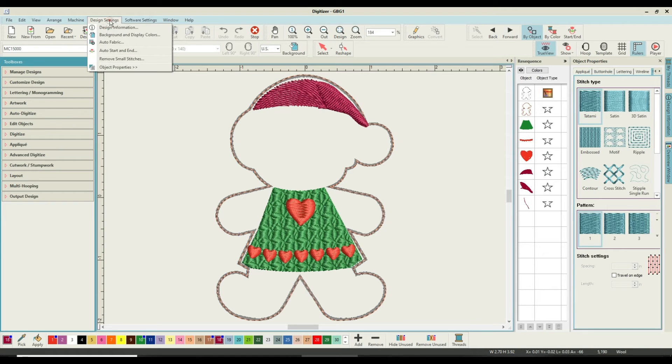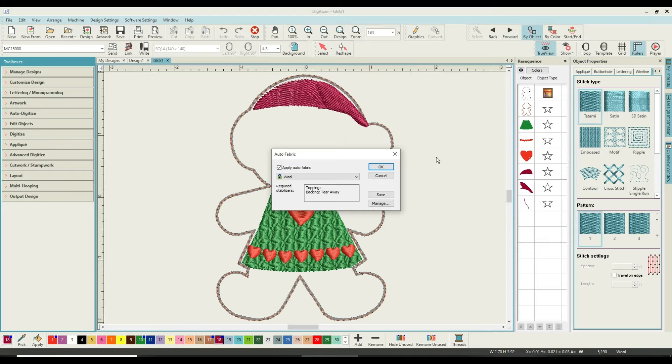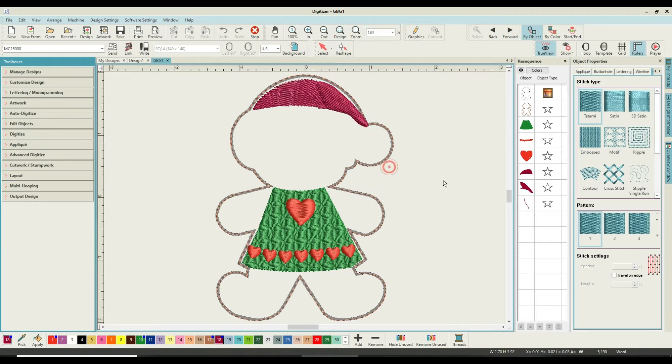To change the fabric setting, go to Design Settings and Auto Fabric, bring up this box, and drop down from the normal setting — which is cotton or poly cotton — and come down to pick the last one, which is wool. It says topping, back in tearaway — yes, we are going to use cutaway — then apply Auto Fabric, which will change the setting at the very bottom from cotton to wool. That is quite important.